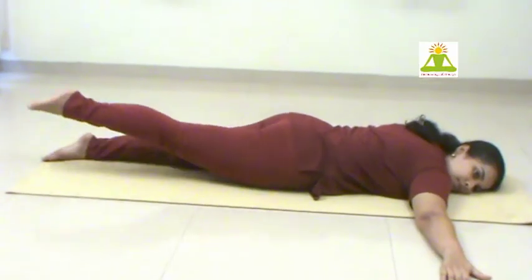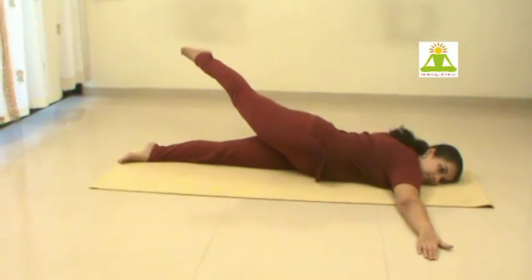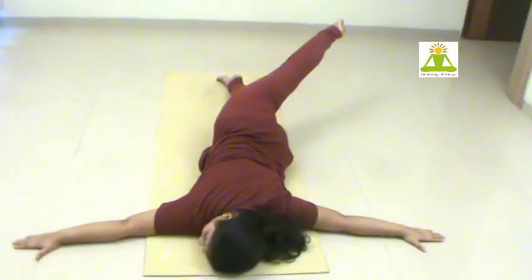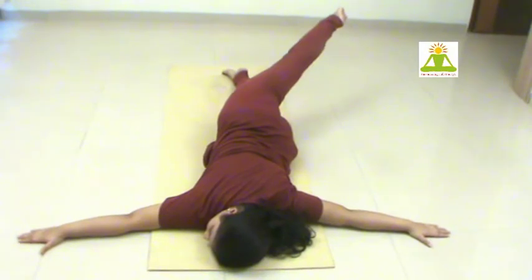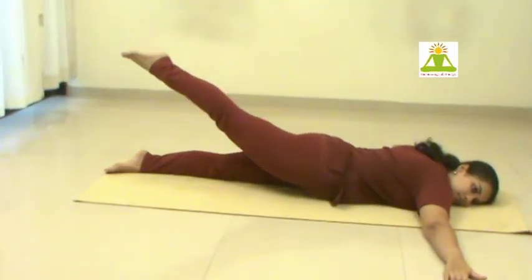Again bring your leg up and while exhaling take it across beyond the left side. Sustain it for some time. Inhaling, return your leg up back to the position.